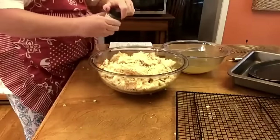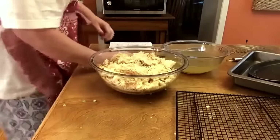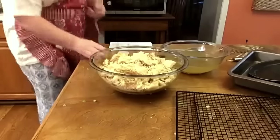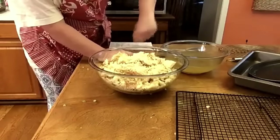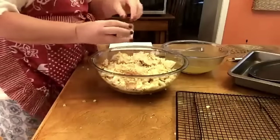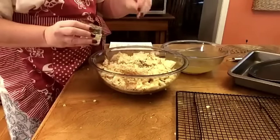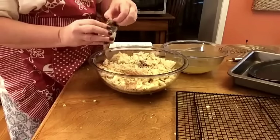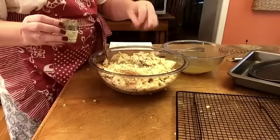We're going to put in some sage. My battery's low so I'm trying to hurry. Granny used sage — she didn't use poultry seasoning. This is larger sage, so just put in a good teaspoon.